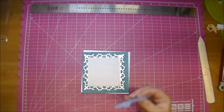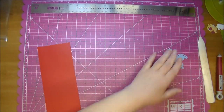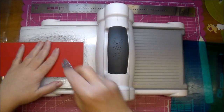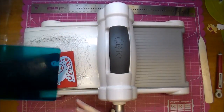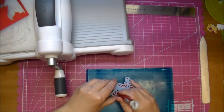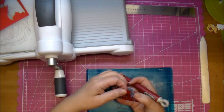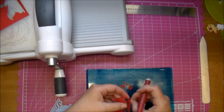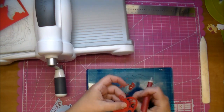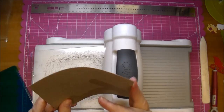Here's the die that I'm using from Marianne Designs. I'm going to run it through my Sizzix Big Shot machine with some red cardstock from my scraps. I'll have all these products linked at Cut It Home's blog and you'll find a link in the description box. I'm using my Tim Holtz piercing tool to pop out any of the negative pieces that I don't need, and that's a beautiful die. I love that sleigh die — they also have a larger one.